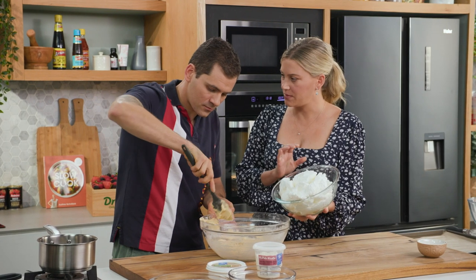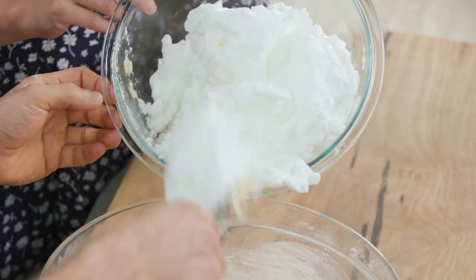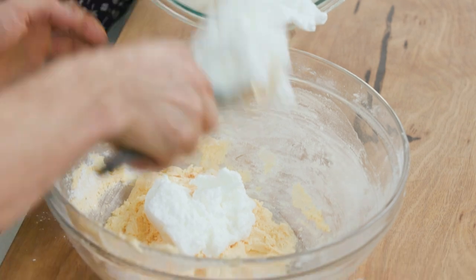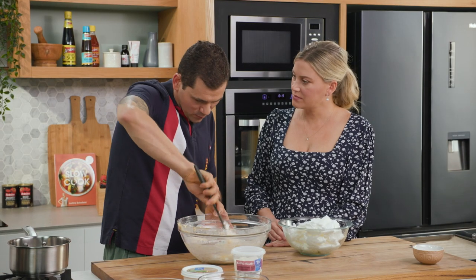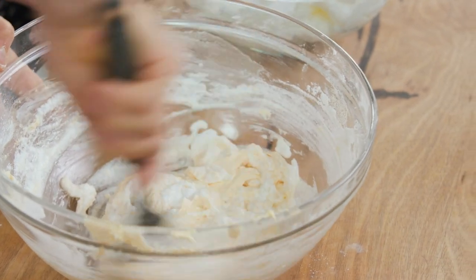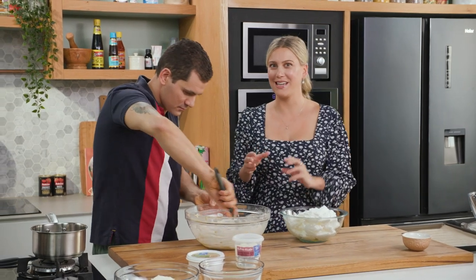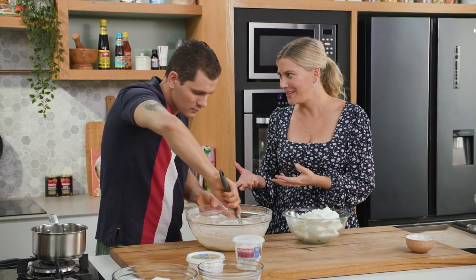We whisked this with some sugar so we've got stiff peaks, and little by little we're going to add them. This is the only delicate step of the Savoyardi — for the rest it's a very, very easy step. And that just reiterates how important it is to get a fluffy ladyfinger biscuit.